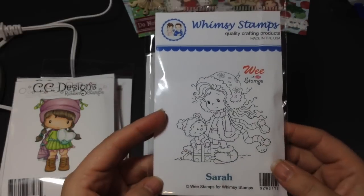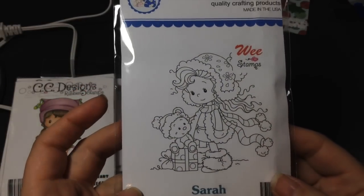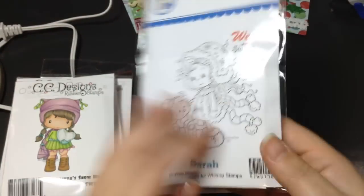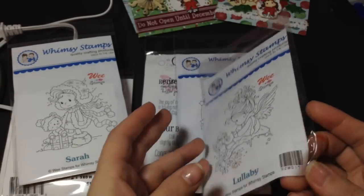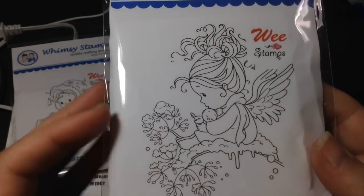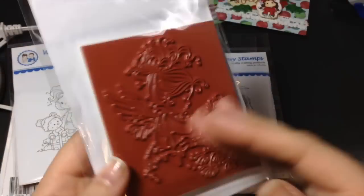I also had to pick up some Whimsy Stamps. This one is called Sarah — I had to get it, it was so cute with her adorable little teddy bear on the present. And then Lullaby — this one is so sweet. She's holding a little baby chicky and she's on a branch covered in snow. I totally have to do that one tomorrow.